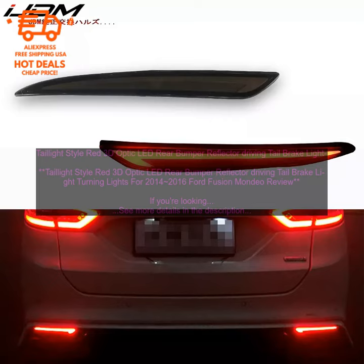Performance. These tail light style red 3D Optic LED Rear Bumper Reflector Driving Tail Brake Light Turning Lights are very bright. They provide excellent visibility, both during the day and at night. They also make your car look more stylish.